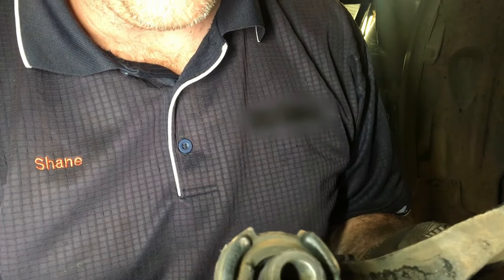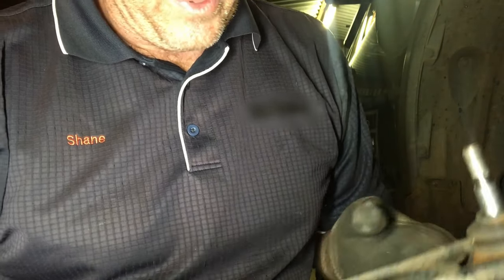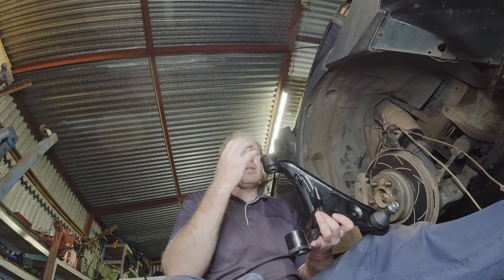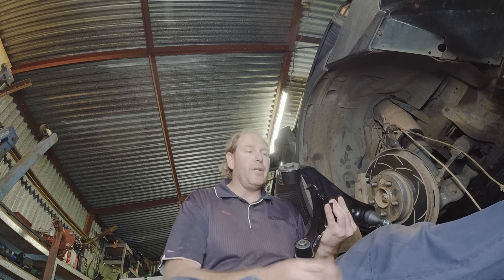With that control arm out, you can see just how absolutely stuffed that bush is — actually on both sides. We'll throw some new ones in. Now I did have a spare set of old ones, because these have been replaced already once since I've owned this car, so I was going to re-bush them. But my press is just a bit small to allow these to sit in right and get the bushes pressed in and out easily. The other option is buying tooling to do it, and it kind of adds a lot of expense that you're probably not going to use that often — so this is the more cost effective method.